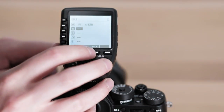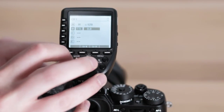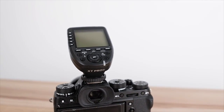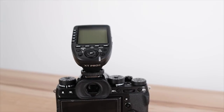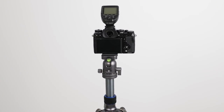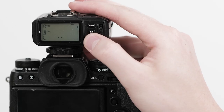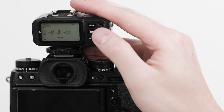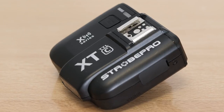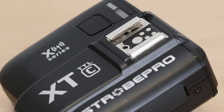That said, with its dedicated buttons for each flash group and large upward tilted display, the XT Pro controller has the better user interface. The screen design makes it much easier to see and manage your settings at a glance, and you won't need to crouch to make your changes when shooting from a tripod. Some still prefer the standard XT controller for its slimmer profile, slightly lower price tag, and pass-through hot shoe for attaching an additional accessory.